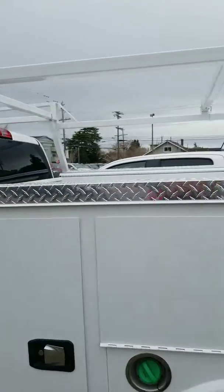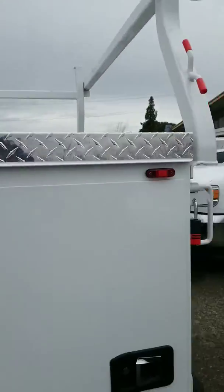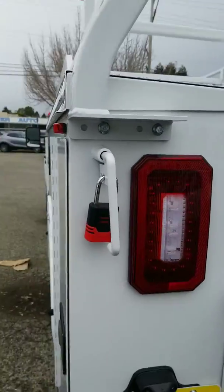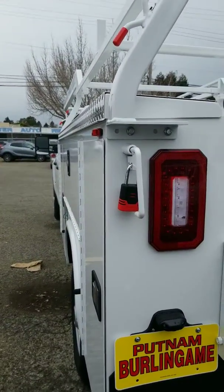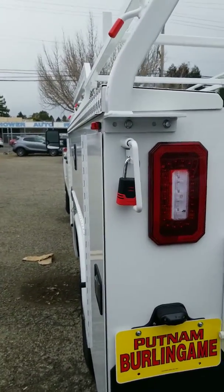The tops are covered with diamond plate. This has a master lock that goes all the way through. Around here, especially in San Francisco, people are stealing everything that isn't tied down.